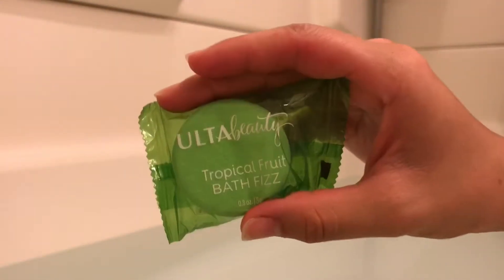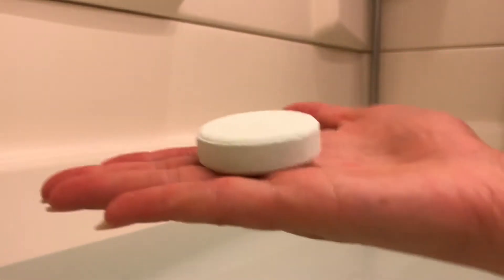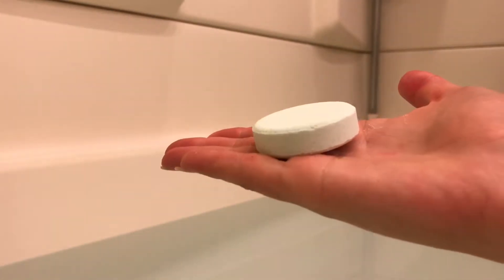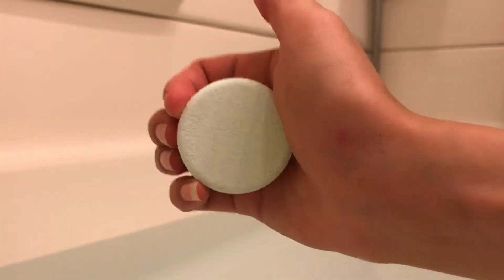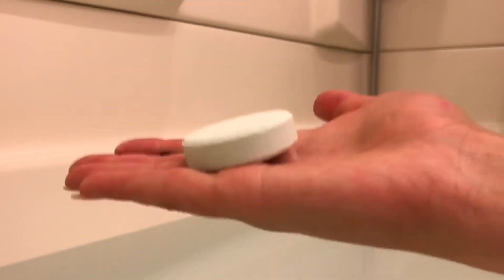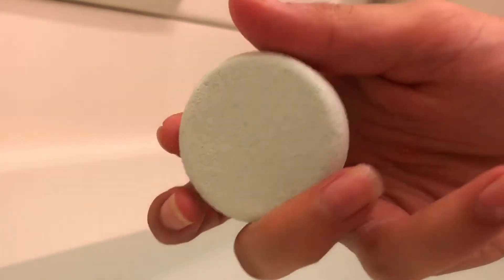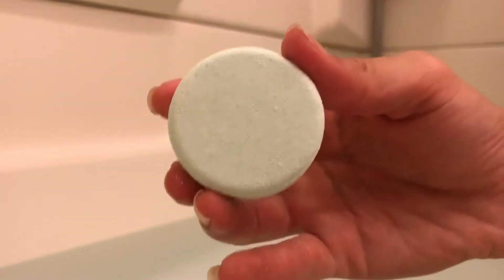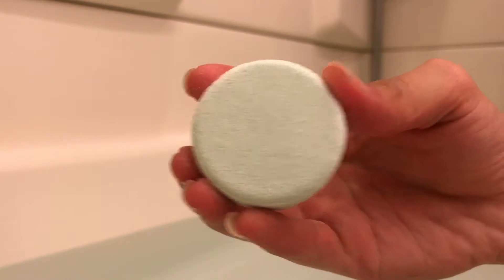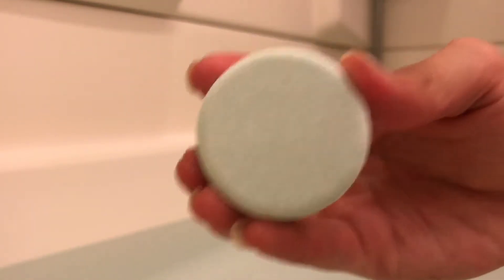Let me pull this out of the packaging. As you can see, these bath bombs are very tiny — I wouldn't even really call them a bath bomb, maybe more like a tablet type of thing. For five dollars you can't really expect it to be too big. This tropical fruit bath fizz is a very light pale green and has a very nice scent — kind of like a fruity smell along with a rainforest rain type of smell.